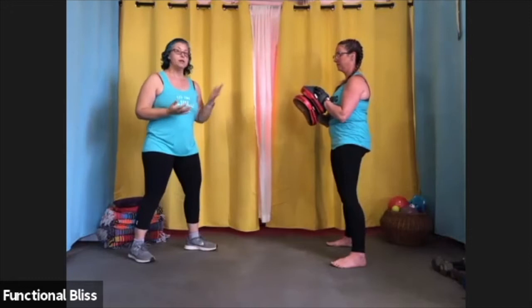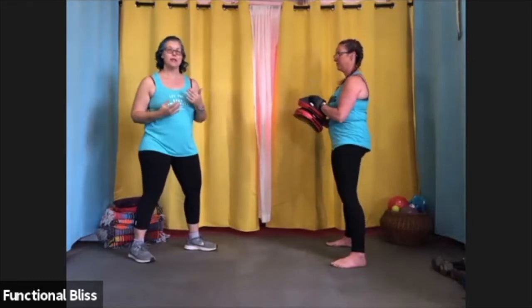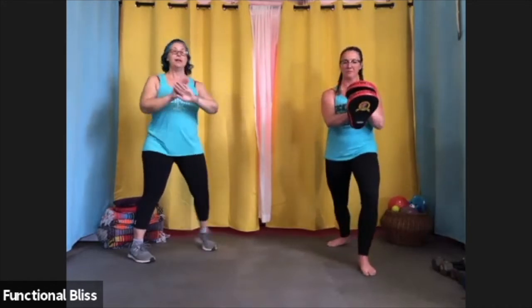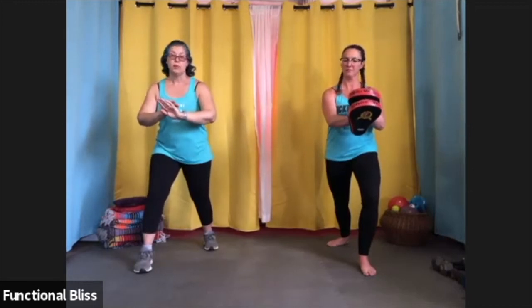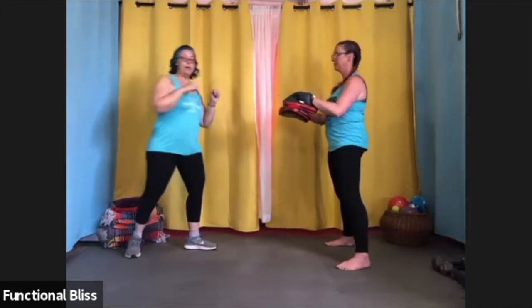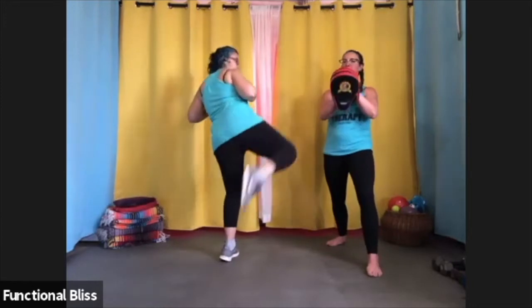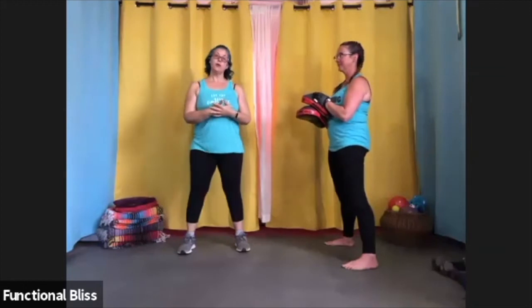A roundhouse kick, because it comes on a different plane coming from the side, it's almost like you're swinging a baseball bat. So she's going to actually pivot sideways and get in a good stance leaning into the kick to make sure that she's prepared to catch it. If I do a front kick this way, from there she pivots and I throw the roundhouse kick just like that. That's how you do our basic kicks with a partner.